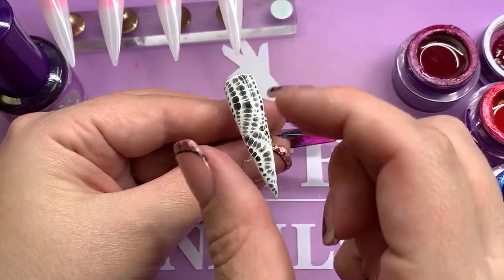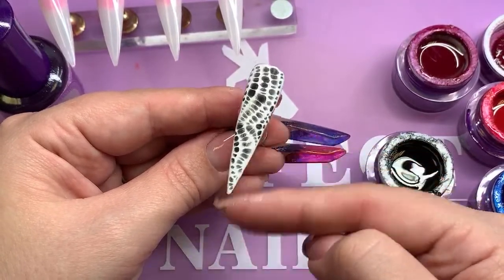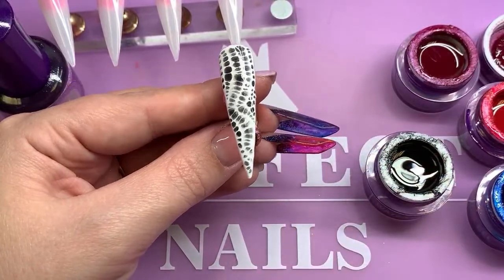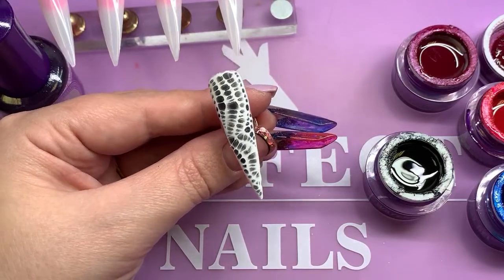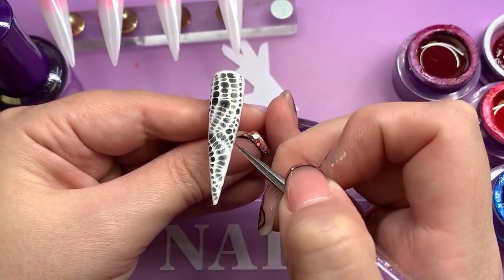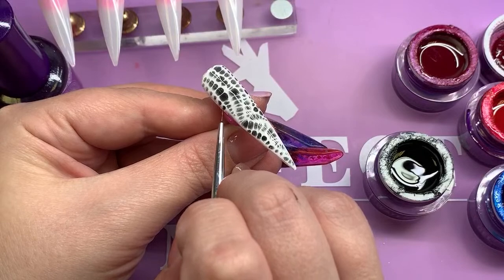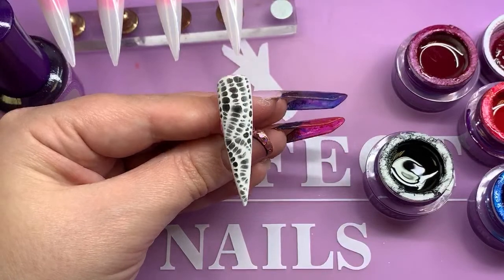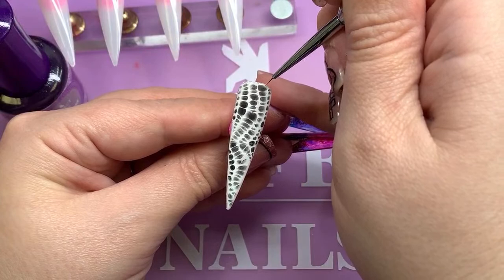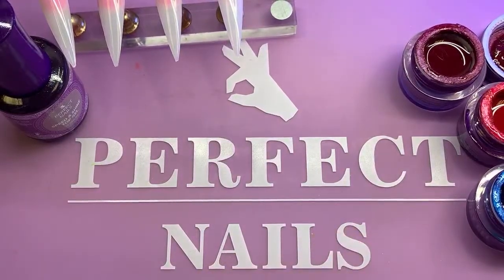Just do that to the client's finger — you wouldn't touch the gel. And then that can go into the lamp. If you see your waterway gel just shrinking back a little bit, just pull that back just before it goes into the lamp. Depends how much time you've taken to do your design. Into the lamp — 60 second cure for that white, because obviously it's very pigmented. So you definitely need a 60 second cure on that.